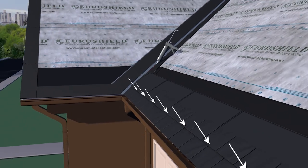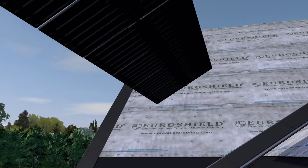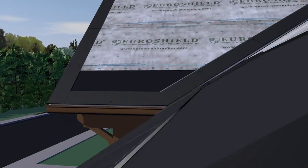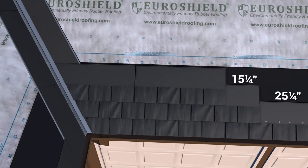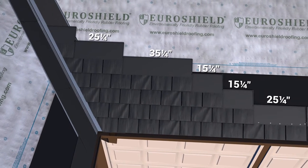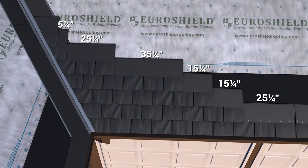The raised nibs on the back of the panel rest on the top edge of the course below to set the horizontal alignment, and the side tabs and slots set the spacing between panels. Follow the specific layout pattern found at the back of the installation guide that corresponds to the mold number stamped on the front of the panel — in this example, mold number 19 and 20.